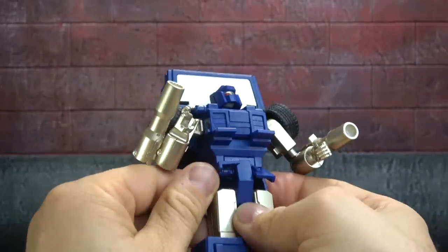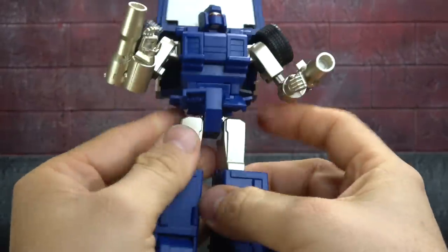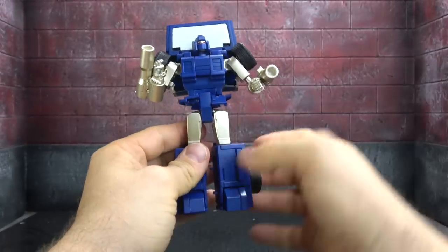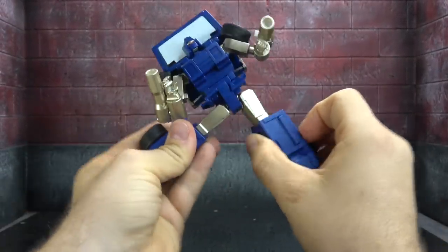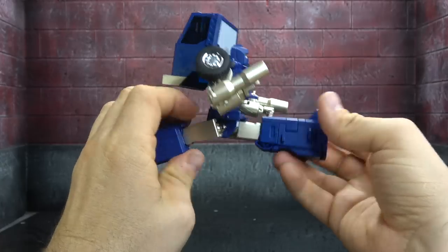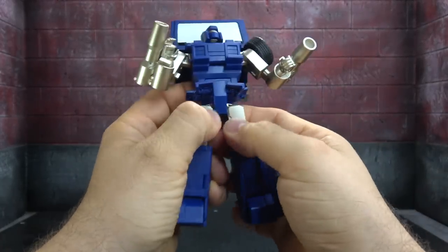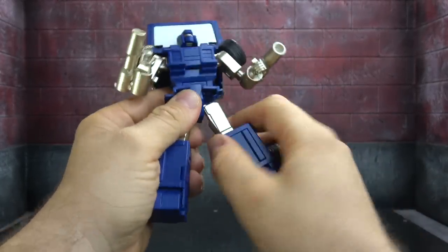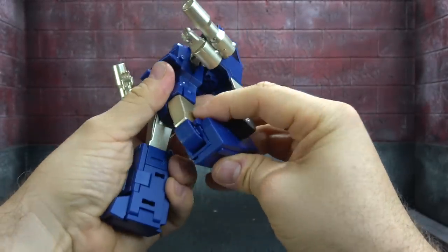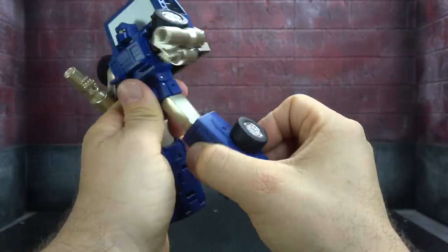There are hip skirts that move out of the way for the universals. The universals have ratchets — not out to the side, but you get a full Van Damme split with ratchets forward and back, which is nice. There's also a thigh swivel around the casing of the universal, and a single-hinge knee that gets you past 90 degrees.